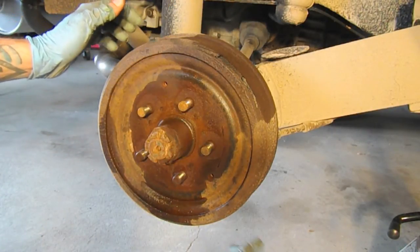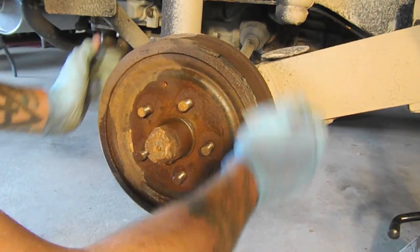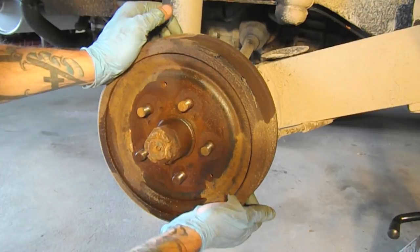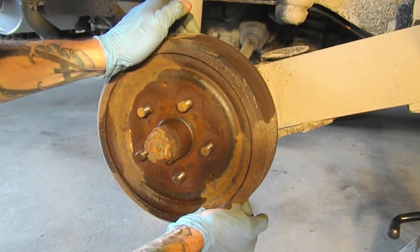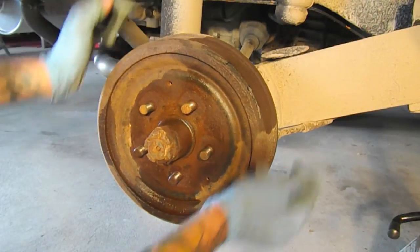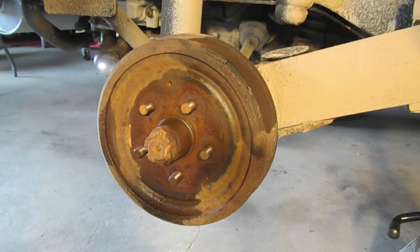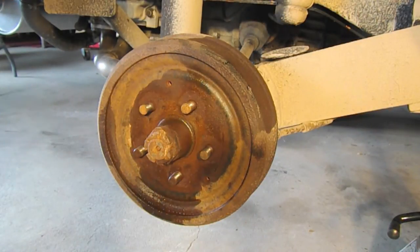The first thing we're going to do is try and get the drum off. Usually these are super seized on. They sometimes come with locating screws, but mine didn't — you'd want to remove those first. We're going to have to take the sledge and bang on this a little bit.